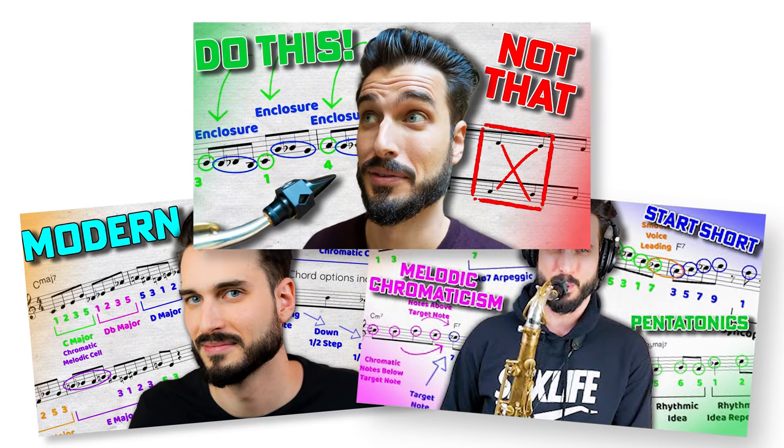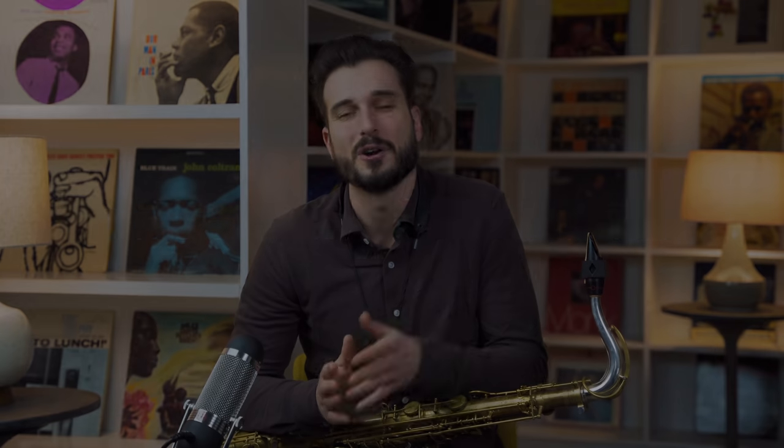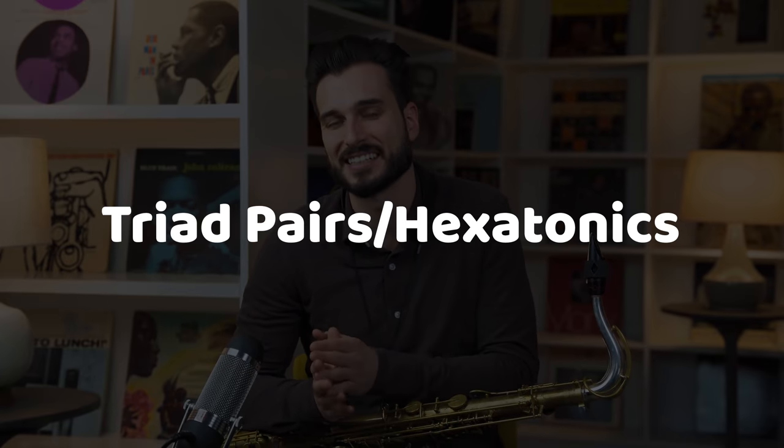Today I thought it would be really cool to talk about one of my favorite soloing techniques — or harmonic devices, or improvisation concepts, however you want to label it. This is one of my favorite devices for creating really cool sounding lines, and that device is called triad pairs, or hexatonics — they're pretty much the same thing.